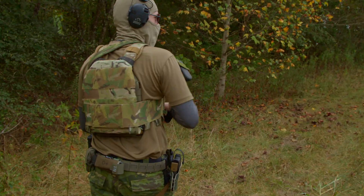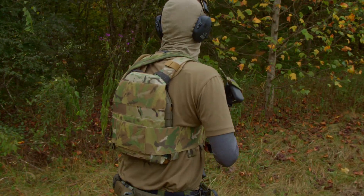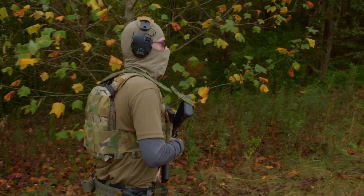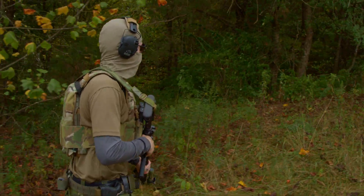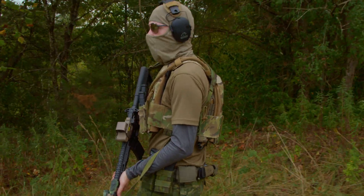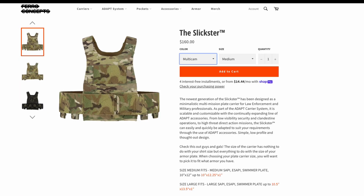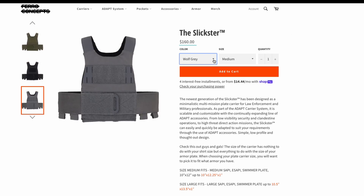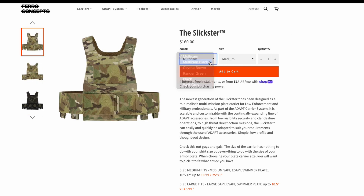Price is the least important consideration when choosing a plate carrier — this is life-preserving gear after all. Most of us have learned the hard way that cutting corners on tools comes with a cost. Our advice: do your research and buy once, cry once. Invest in quality now to avoid regrets later. And since you're here watching this Insights video, you're already on the right track. The Ferro Concepts Slickster is available for $160 for all colorways in both medium and large, except for Multicam Black, which raises the price $8 to $168 for medium and large.